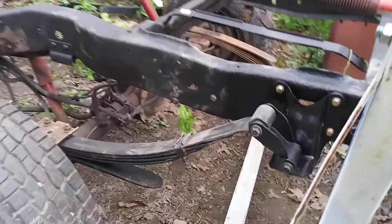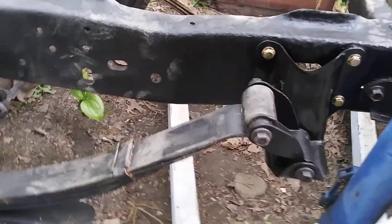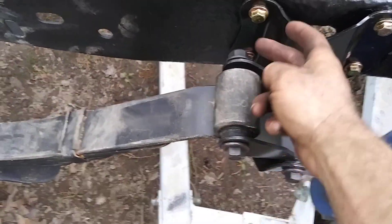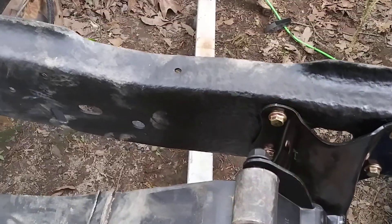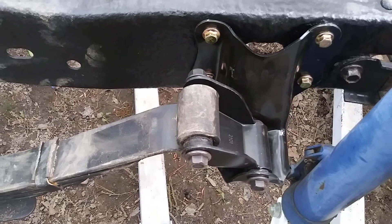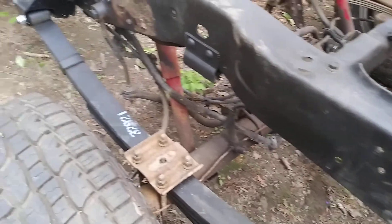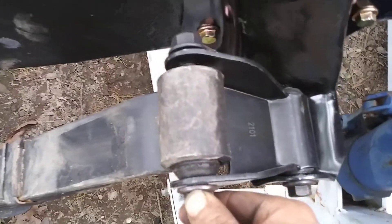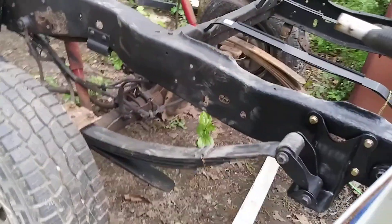Yesterday I made a video on this side over here and got all this bolted up. I couldn't quite get this bolt flipped the other way — it's supposed to be the bolt going toward the driver side of the truck and the nut facing to the inside of the frame. Other than that, that's the only thing I couldn't get exactly right. I've got to go back and torque all these to spec and get that front too.